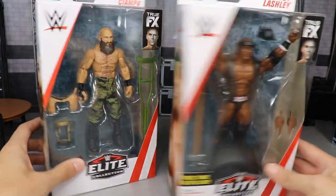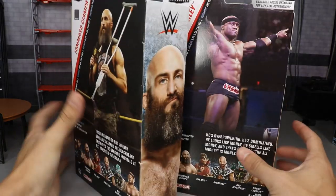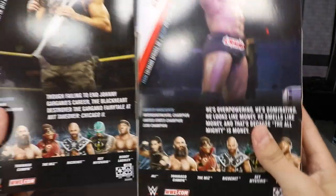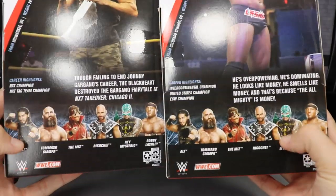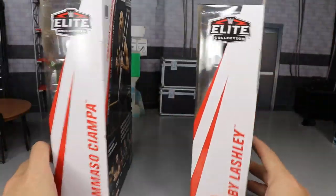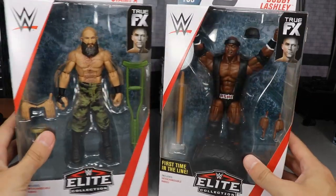On the packaging, you have your front viewing window. Spin them to the right and you get a beautiful picture of Ciampa and Trashley on the side. Spinning around to the back, you have a great picture of Ciampa again and Bobby Trashley, plus a little bio read-up if you'd like to pause and read it. Probably the best set wave ever put out by Mattel. On the side you have Tommaso Ciampa and Bobby Trashley — that's pretty much it for their packaging.